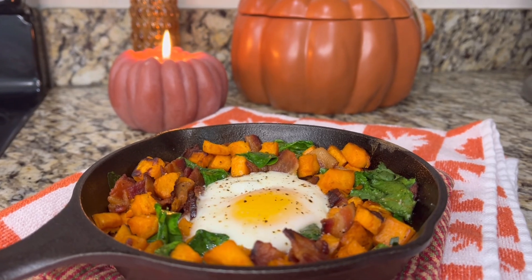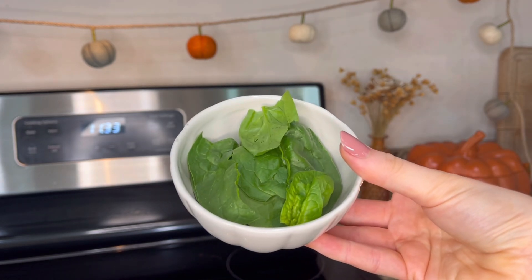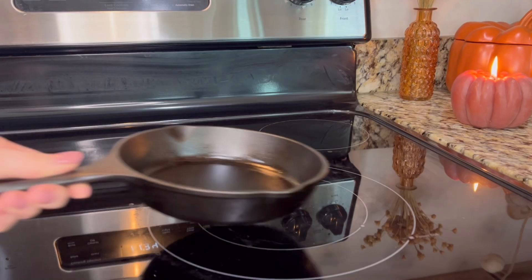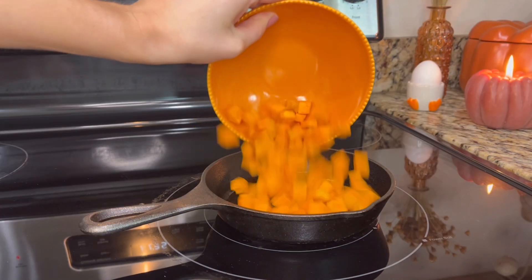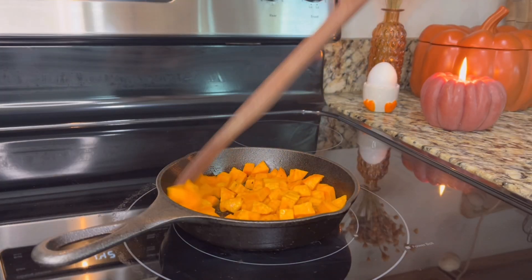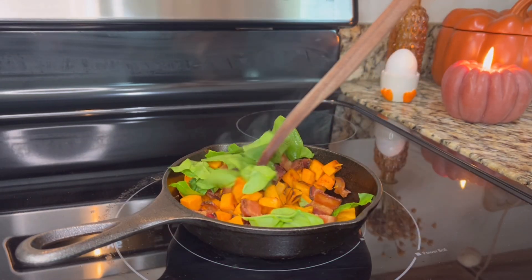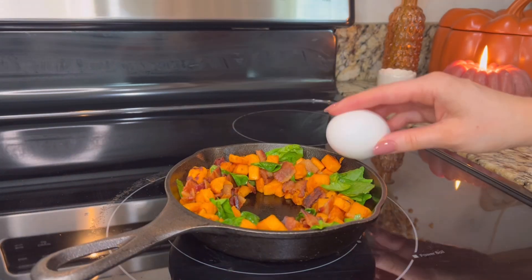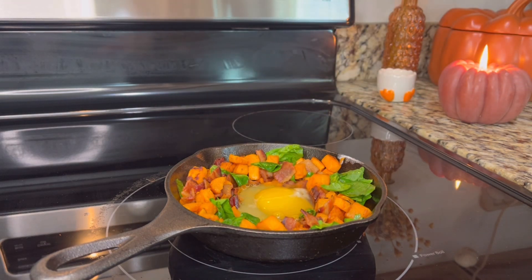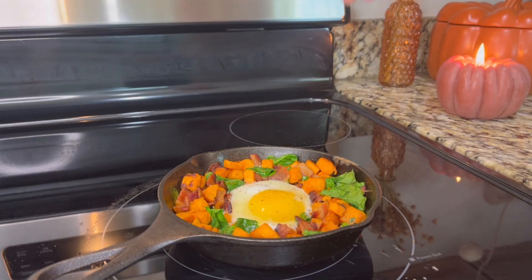For this recipe, I cooked the sweet potatoes and bacon ahead of time so that by the time the morning rolled around, it would be a lot quicker to throw together. And for this one, we're just going to measure with our heart! First, we want to make sweet potato hash browns, so cook them over a medium heat with a drizzle of olive oil. Stir sparingly so that the sweet potatoes get a nice crust on the bottom. Add your precooked bacon and a handful of spinach, then push everything to the sides of the skillet and crack an egg into the center. Once I add the egg, I turn the heat to low and cover with a lid so that the egg stays soft. Top it off with some salt and pepper and you're done!